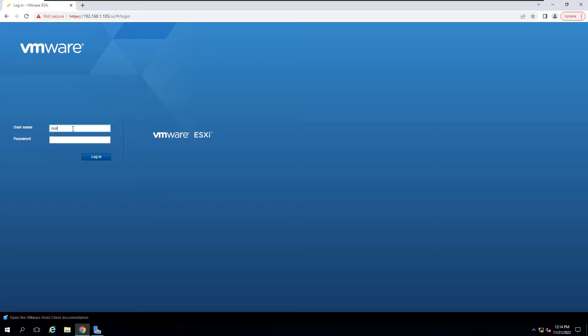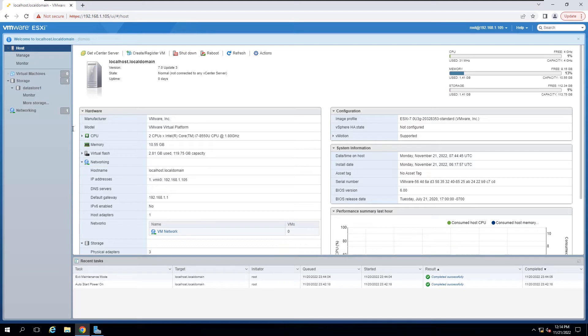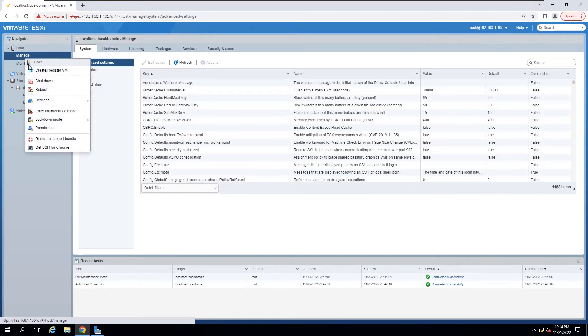Let's join the screencast. Log in to the ESXi console and verify the running ESXi version and build numbers. This host is running ESXi version 7.0. Enter the host into maintenance mode as the first step.